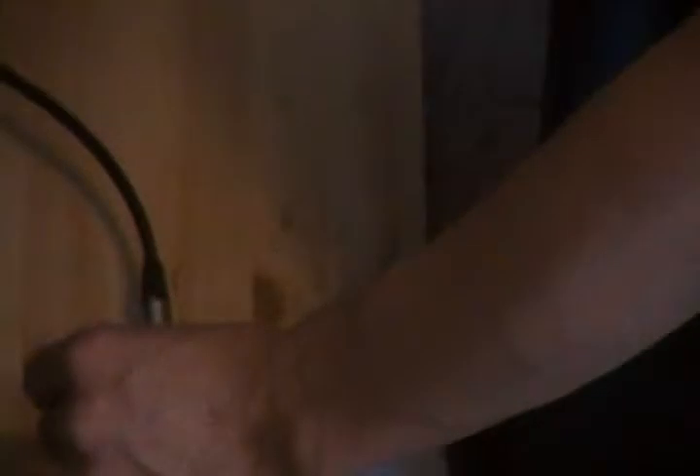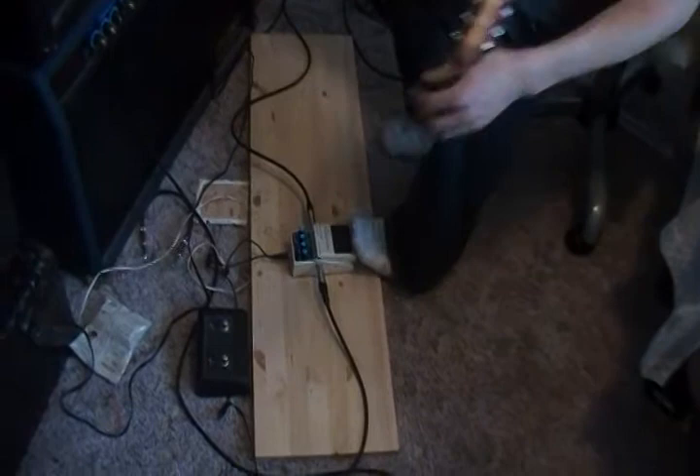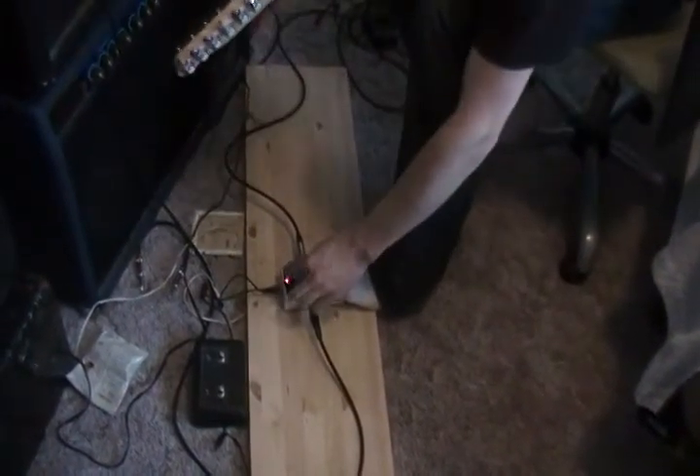Perhaps the best function of this pedal is the Hold function, which plays back any lick you can play at any speed you want. On the lowest setting, I think it captures and plays it back at the same speed. You can get ideas for other licks — awesome.